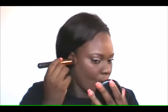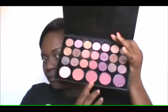Next I'm taking MAC Studio Fix Powder in NW43, which is usually my regular setting powder. My skin is a bit darker at the moment so I'm using it to set my highlight. For the rest of my face I'm using NW45, which is slightly darker than my skin tone but blends really well today. I'm also using the City Color Contour Kit powder to set the concealer I used for contouring.